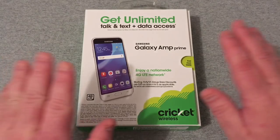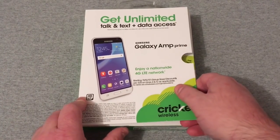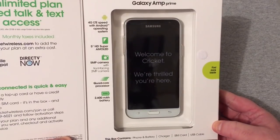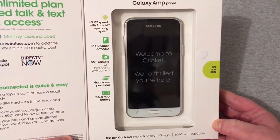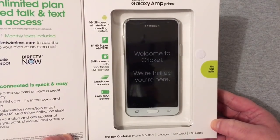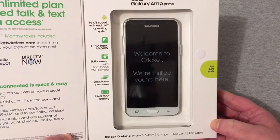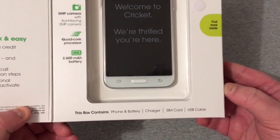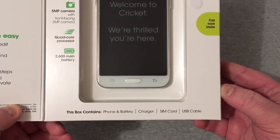Let's go ahead and open the flap up here. You'll see the device features 4G LTE speed with Android OS, a five-inch HD Super AMOLED display, a five-megapixel rear camera with a two-megapixel front-facing camera, a quad-core processor, and a 2600 mAh battery. That's what the box contains.